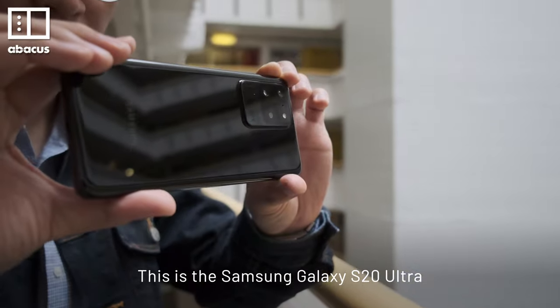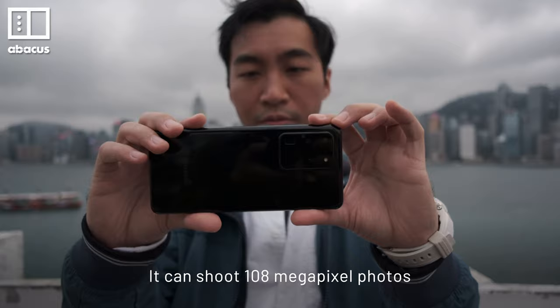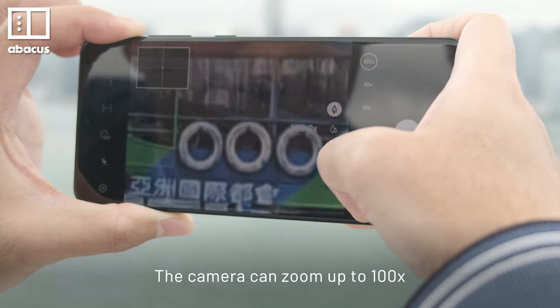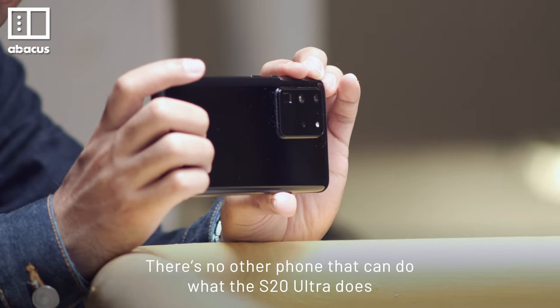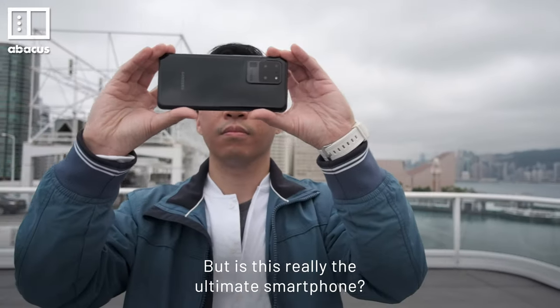This is the Samsung Galaxy S20 Ultra. It's got all the big numbers — it can shoot 108MP photos, the camera can zoom up to 100x, and it records 8K video. There's no other phone that can do what the S20 Ultra does. But is this really the ultimate smartphone?